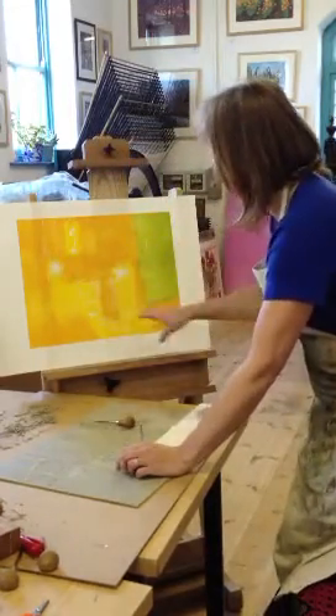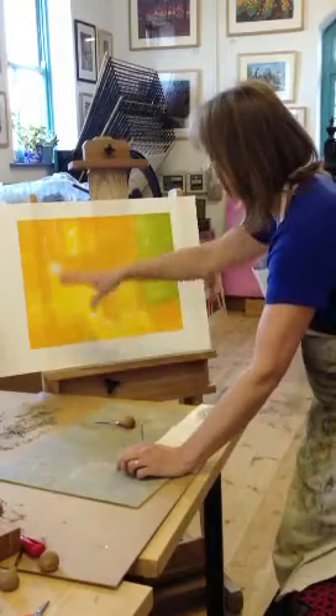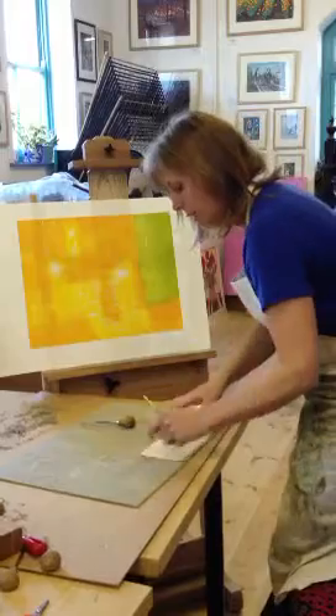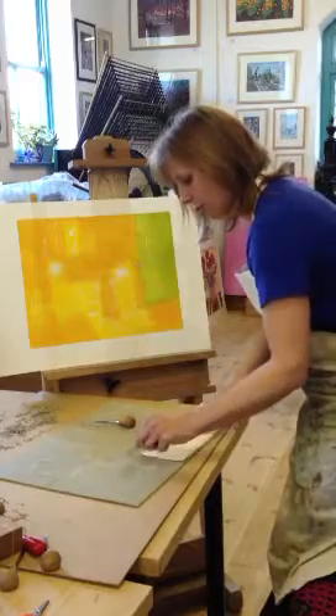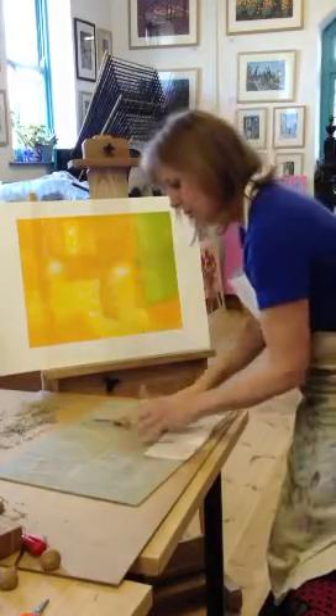I've just printed these colours all in one go, rolled them in different colours all in the same bit. I need to join them together a bit now. What I've done is start to cut away anything I want to stay — any of those colours — so when I roll it with ink it won't go over those areas that I don't want it to.